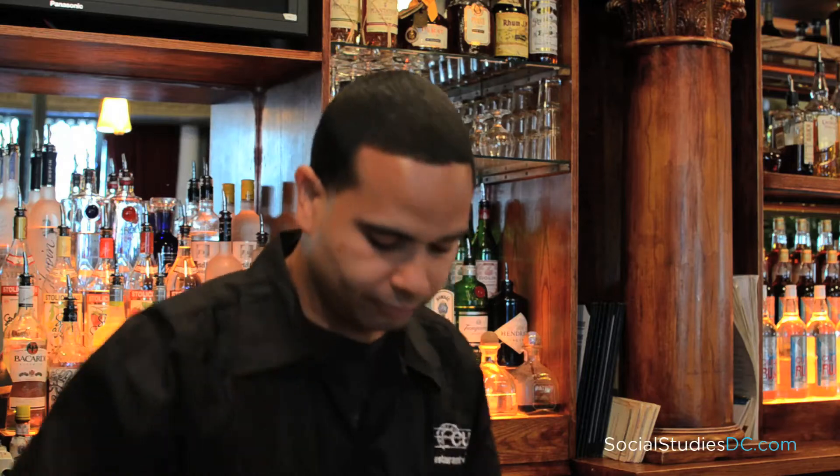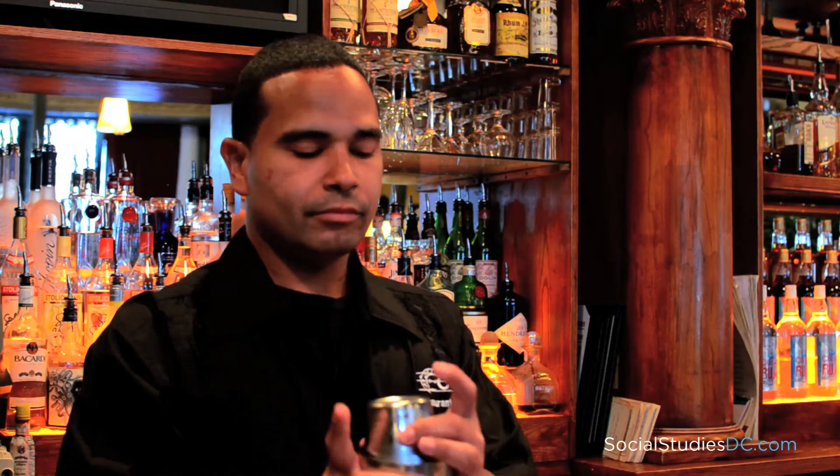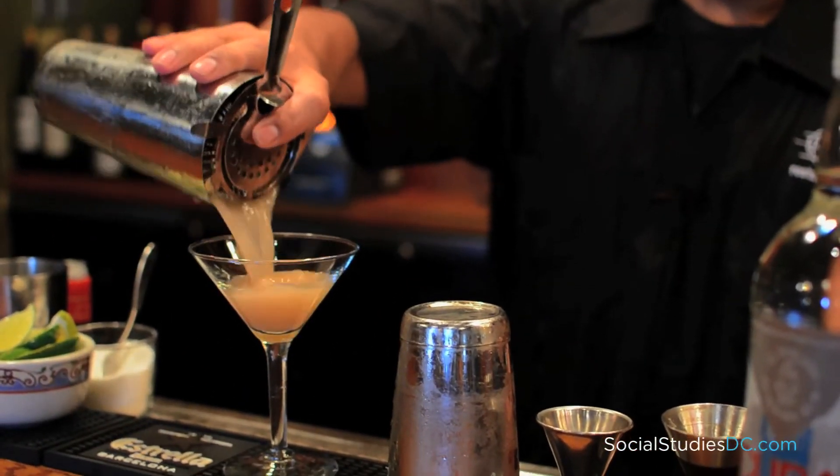Add ice to your tin, give it a nice shake, make sure it's nice and frosted. Now you want to strain it out and serve it in a cocktail glass.